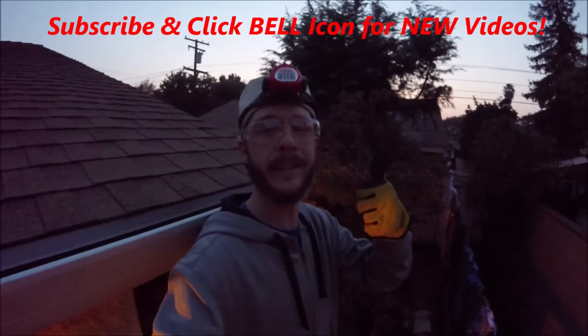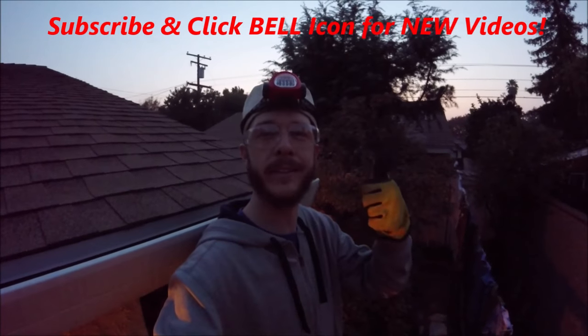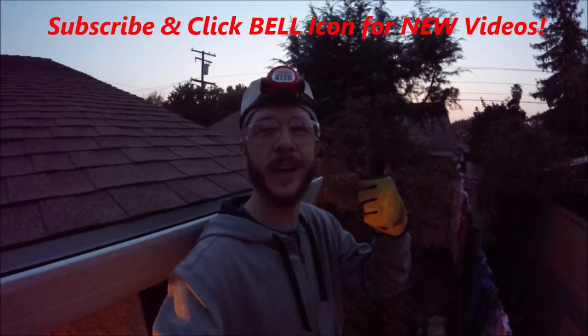And that's it guys — that's how to install roof drip edge. If you guys liked this video, give it a thumbs up and consider subscribing to my channel. Check out my other videos. Thanks for watching, Johnny DIY — keep on doing it yourself. Take care.